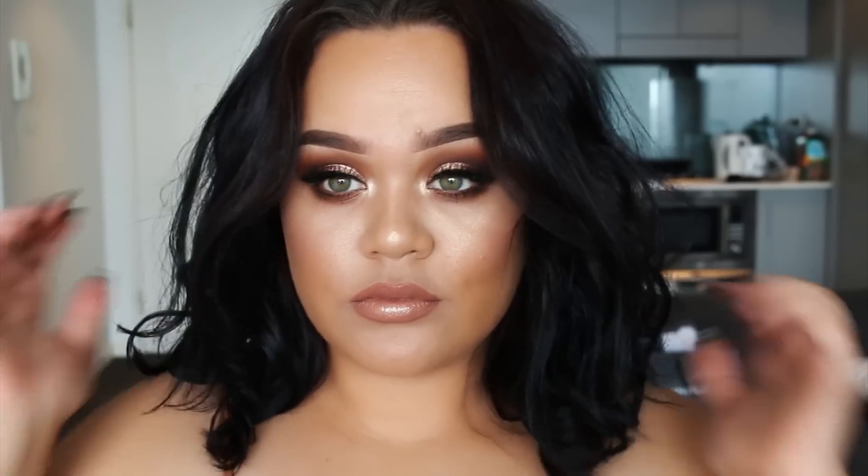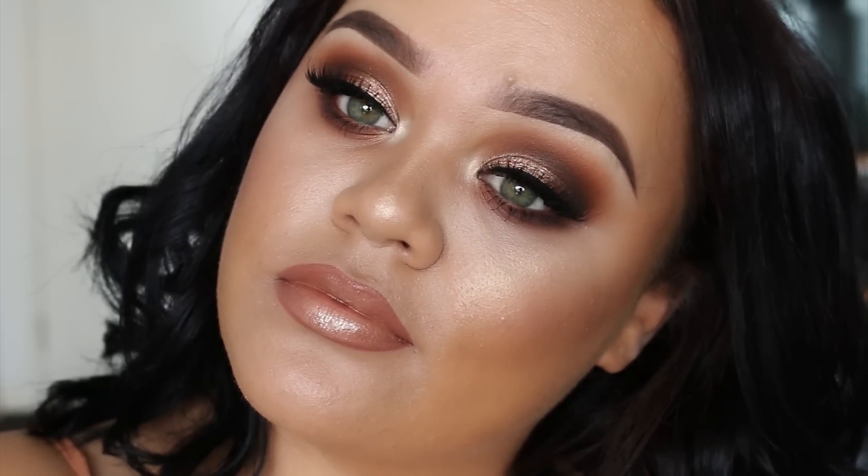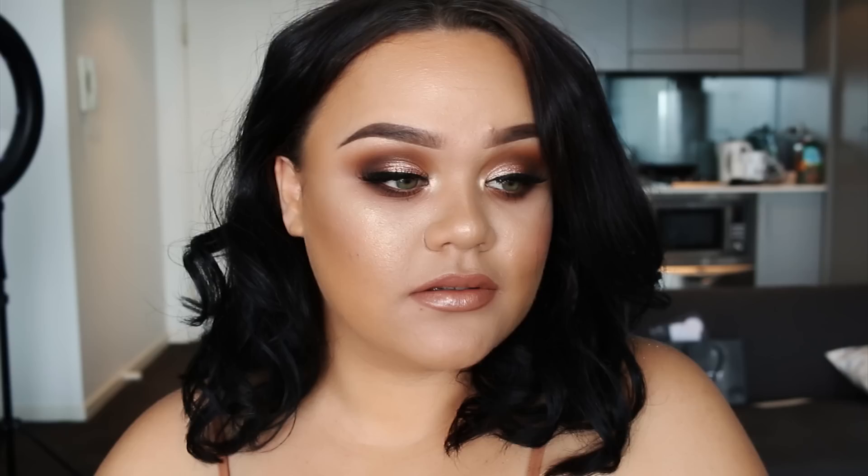That is my completed look, guys — bronze, glowy, and still glam. I hope you really enjoyed this tutorial. Don't forget to comment down below, thumbs up the video if you liked it, and I will see you in my next video — bye bye!